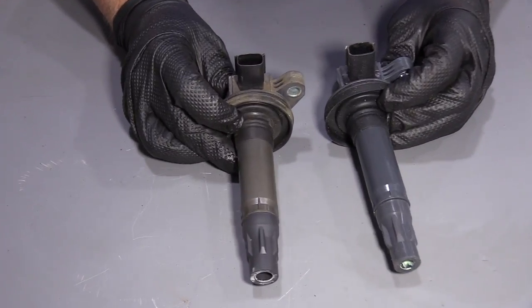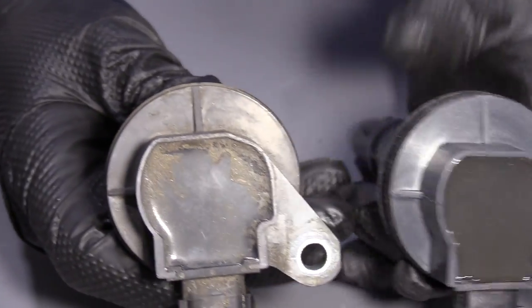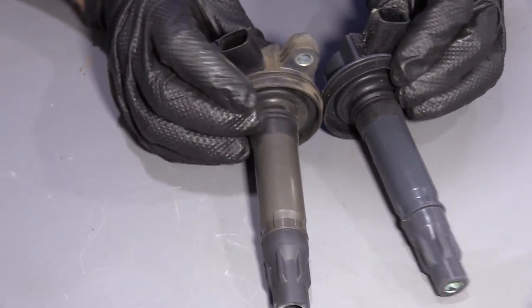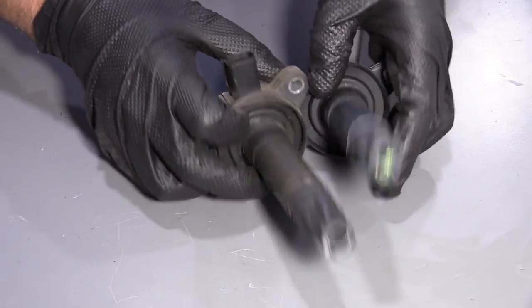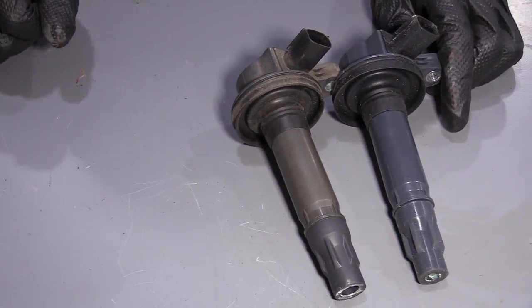If you look, the connectors are the same. The shapes of the tops are the same. This coil is made by TRQ, and it looks almost identical — there's not very many differences. The color might be a little bit different, but that's about it. Get yours at 1AAuto.com and you'll be ready to rock and roll.